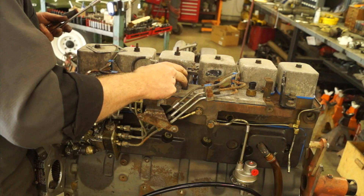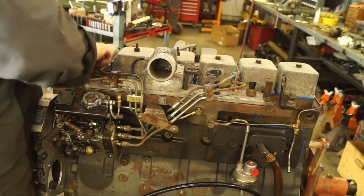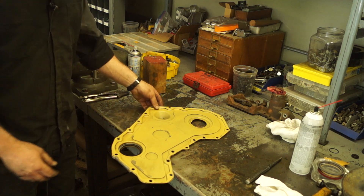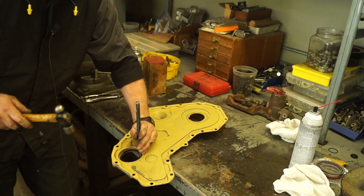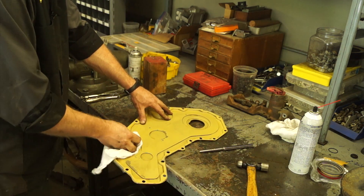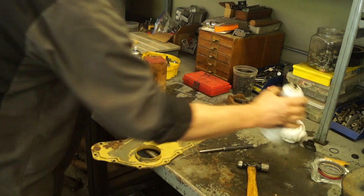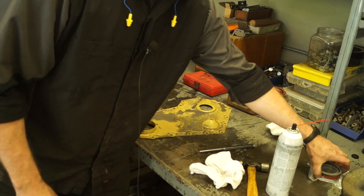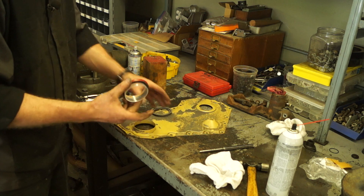Here's the last item we have to put on our engine before we can spray some Cummins beige paint — it's the front cover. We need to replace the seal first, so I'm just going to drive the seal out with a punch and tap that out. Then clean that surface with a little bit of rag and brake cleaner, lay it on the bench. The seal itself comes with an installation tool to get the right depth as well as a little guide to guide it over the crank.